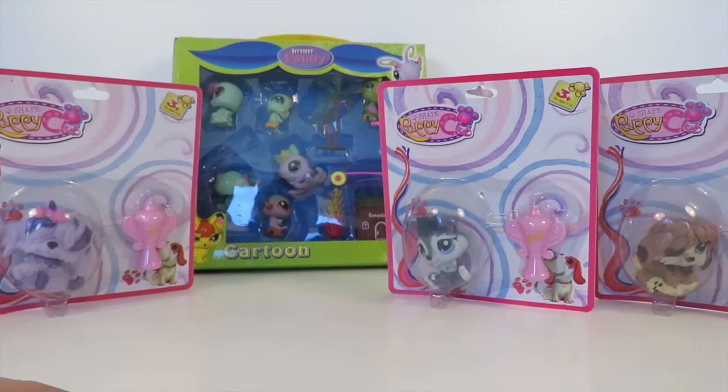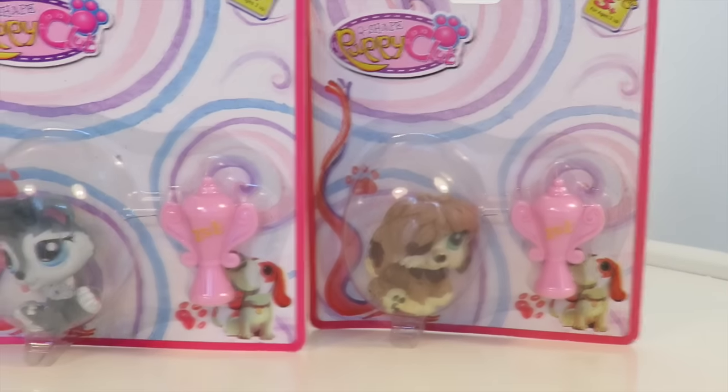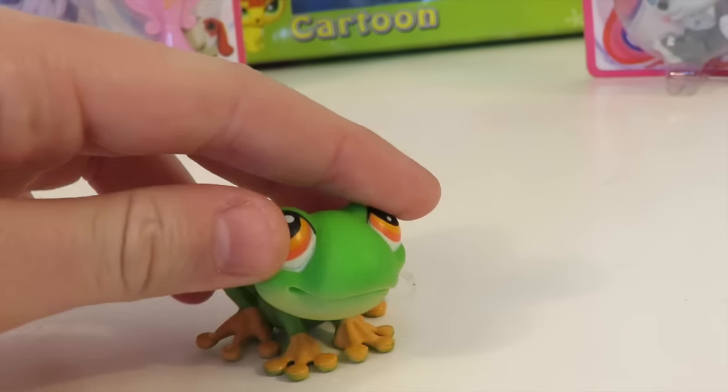In the same store I find the fake ponies, I always see these fake LPS every single time. I always see these two and this one, but I don't often see the one in the background — I just found that just there. Let's take a look at the boxes, shall we?